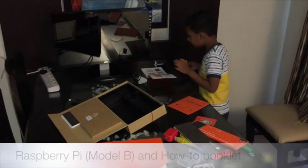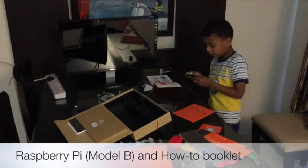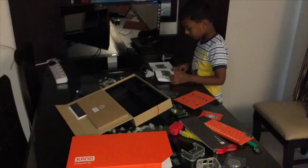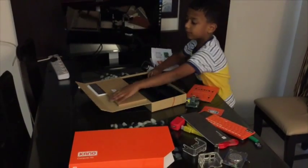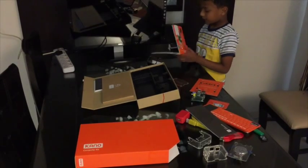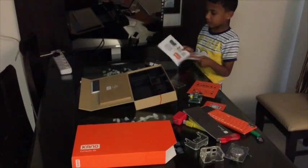This is the Raspberry Pi Model B. Let's now build a Raspberry Pi computer. Let's assemble it. Have they given a book to assemble it? This is the Make Your Computer book one.